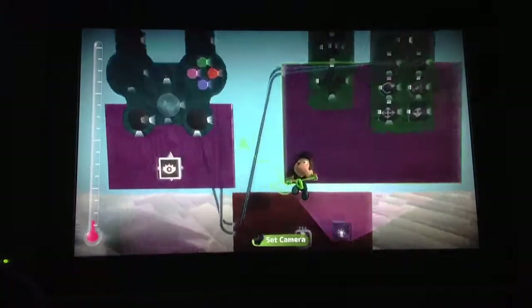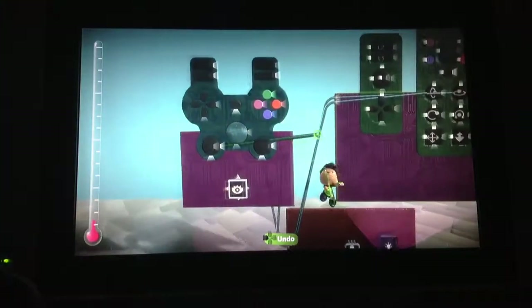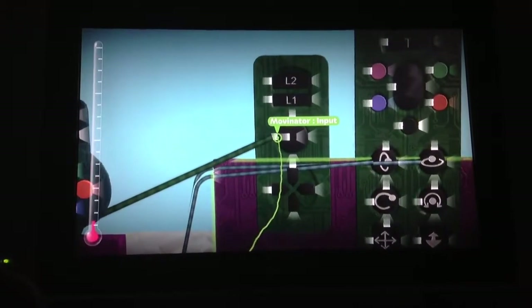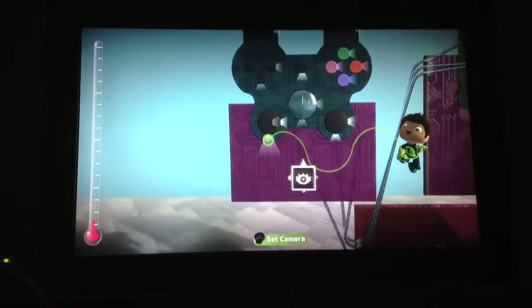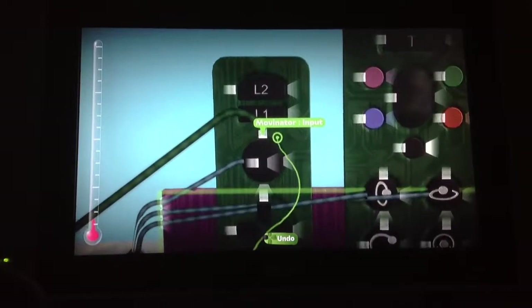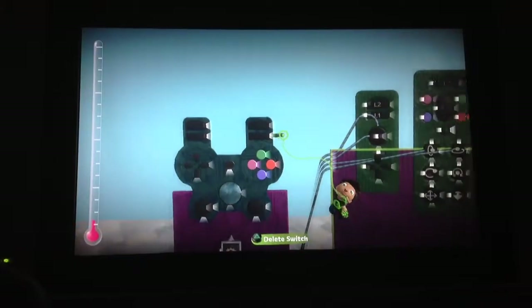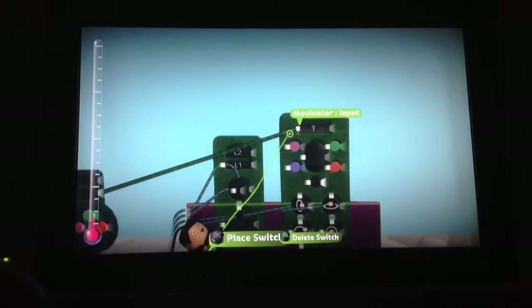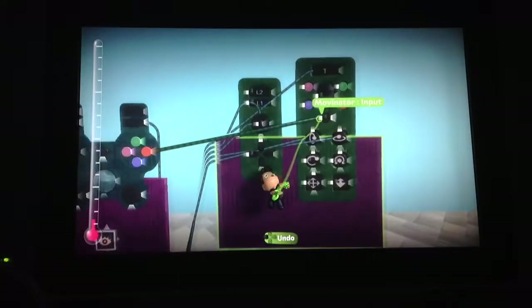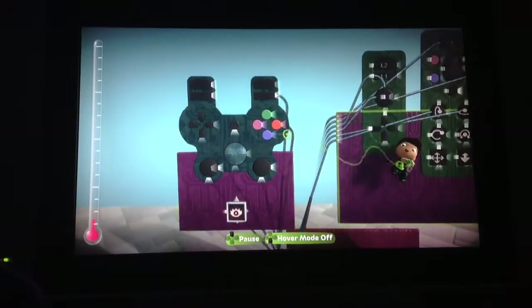And then this output to this input. And then this output to this input. And R1 to the T button. And circle to the circle button.